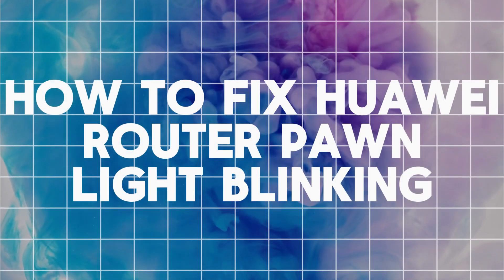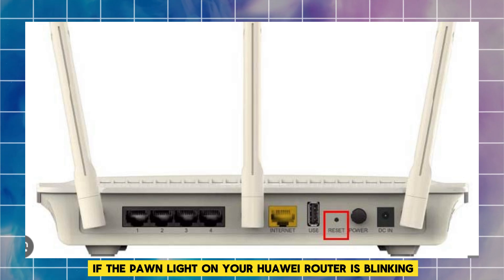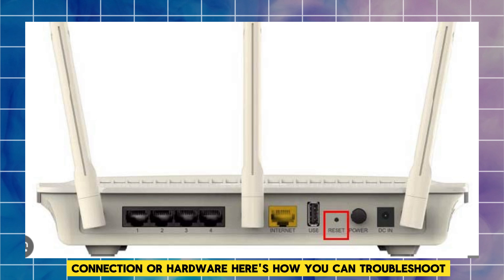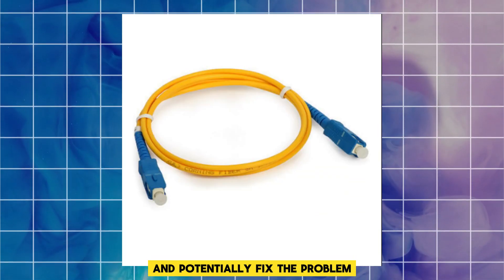How to fix Huawei Router PON light blinking. If the PON light on your Huawei router is blinking, it could indicate several issues related to the fiber connection or hardware. Here's how you can troubleshoot and potentially fix the problem.